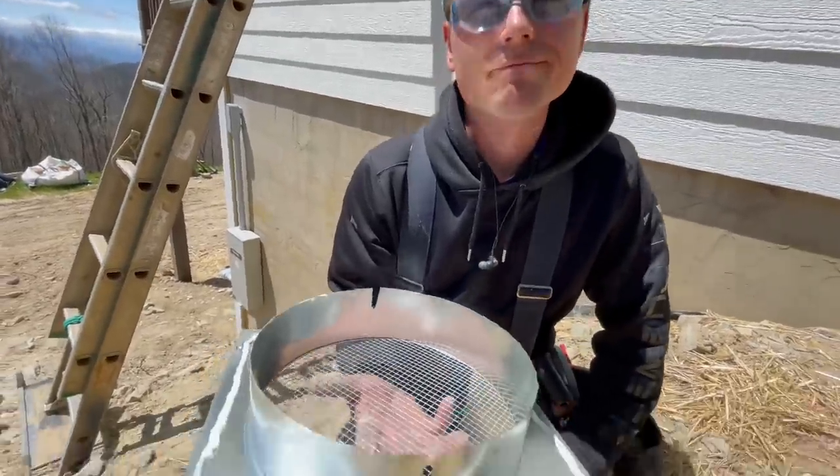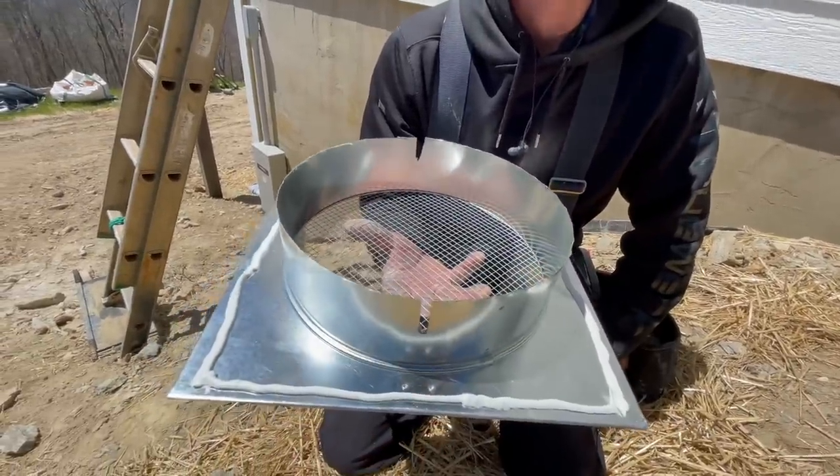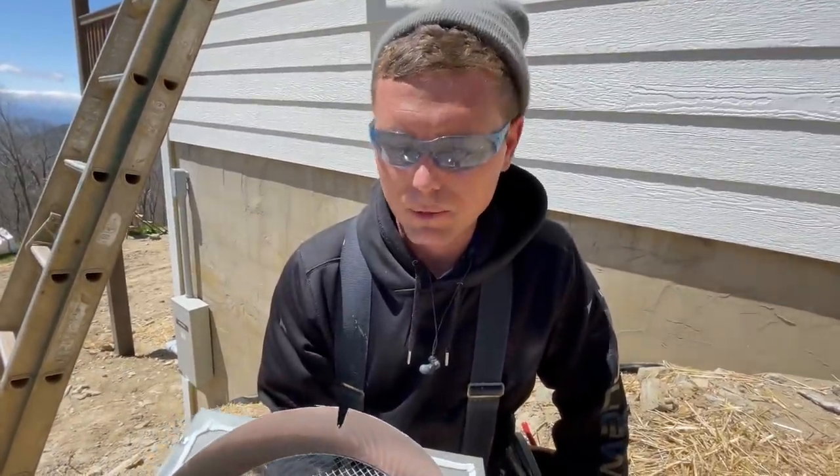I'm ready to stick this thing, and that is the largest vent we've ever put in a house for anything. Hey, if this won't carry the bacon smoke out, I don't know what will.